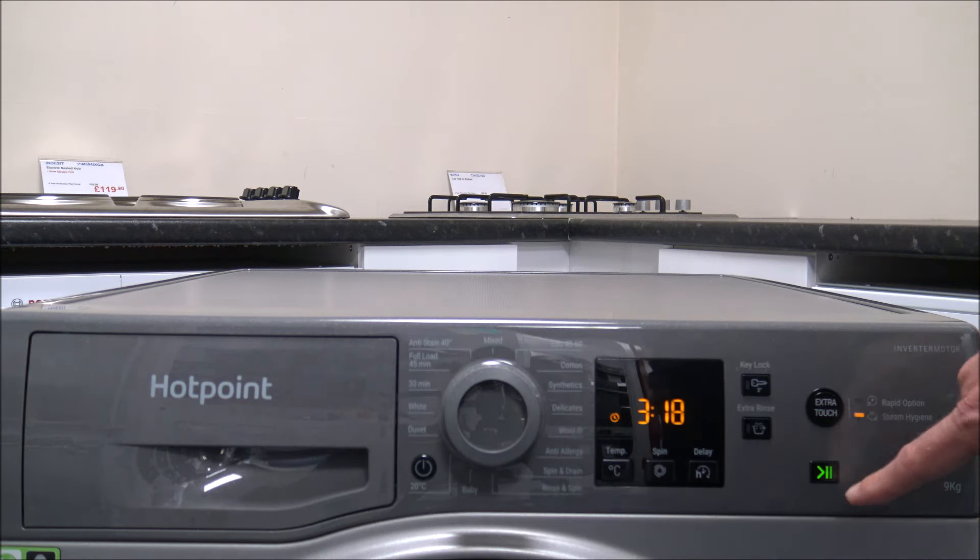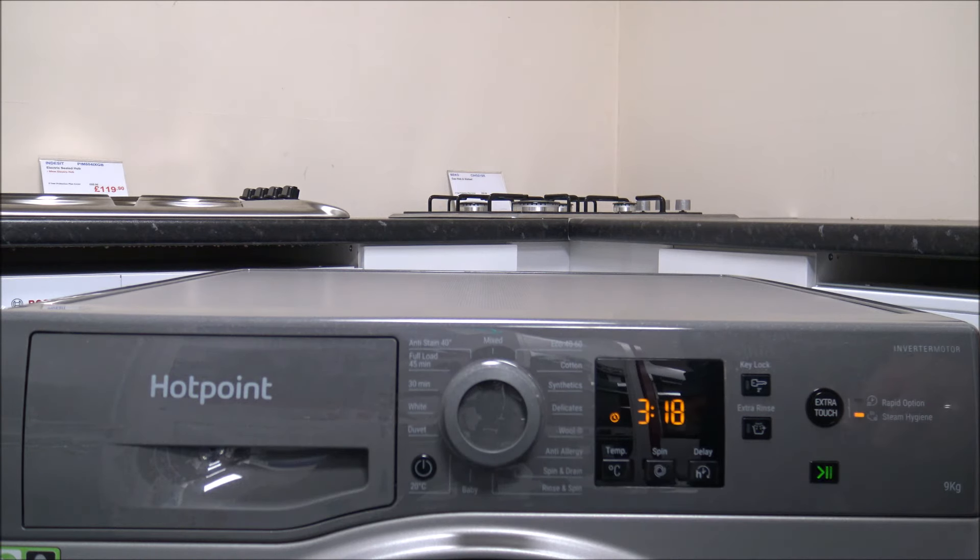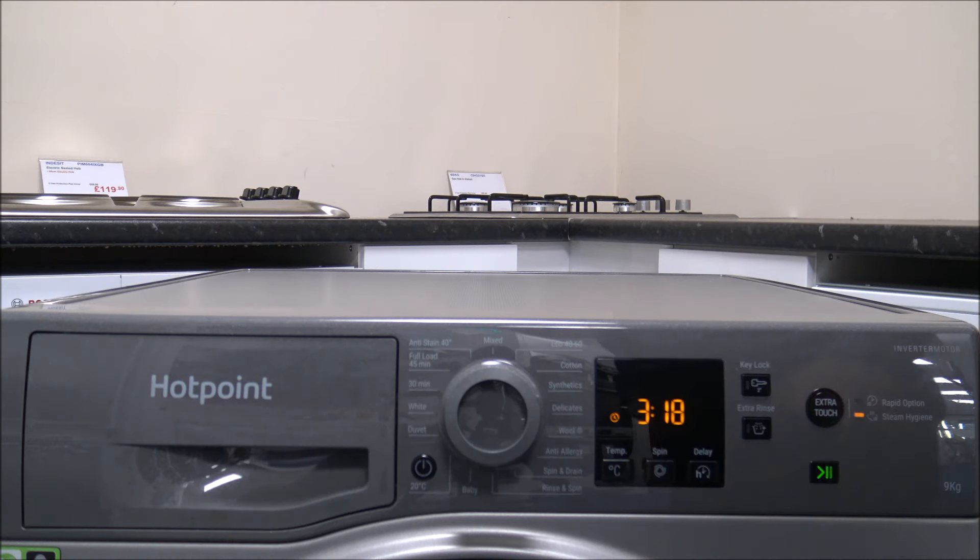The final button is the start and pause button. The pause function lets you add a forgotten item — like a sock on the floor — after the program has started, rather than stopping the machine entirely. Just be aware this only works as long as the water level hasn't gone too high, or you'll get soggy feet when you open the door.